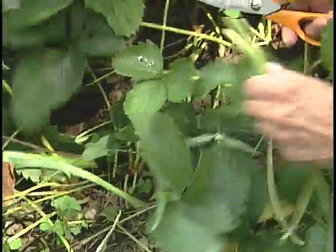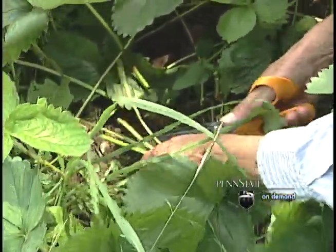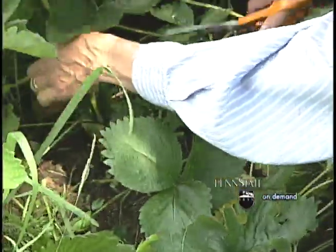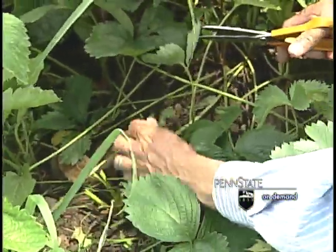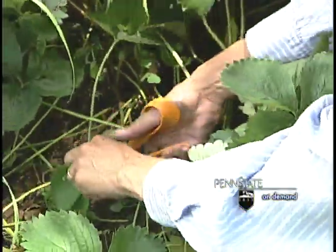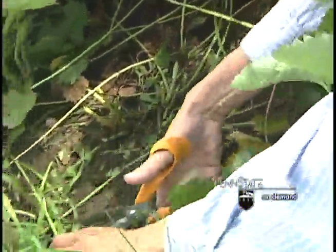If you prefer, and if you have a large patch, you can use a mower to complete this process. Just make sure that you set the mower at a height where the crown will not be damaged. As you are doing this, remove the leaves from the planting, and also remove any old leaves that were left there from the previous year's growth.